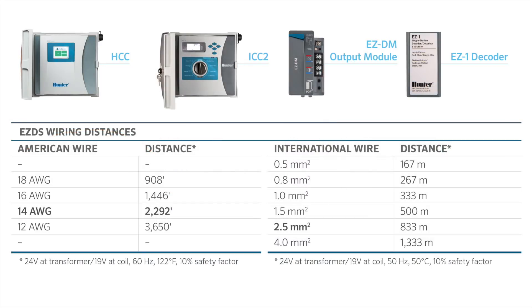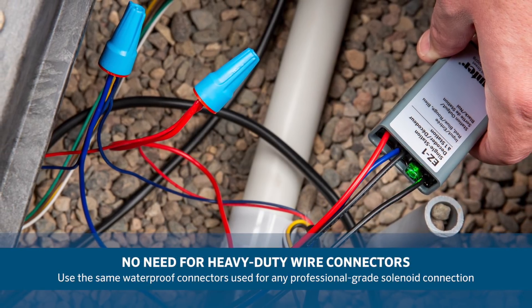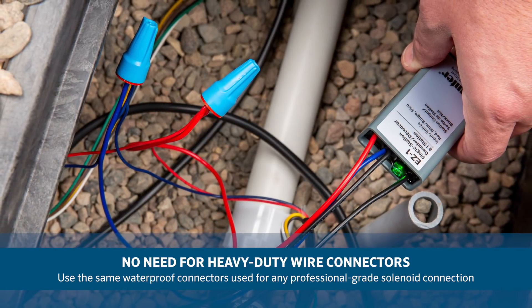The distance at which EZ decoders will function is determined by the wire size. While we recommend 14-gauge wire or 2-millimeter squared wire in new, professional installations for its tensile strength, it is quite possible to obtain useful results with smaller wires. EZ-DS also doesn't require heavy-duty wire connectors — users can install the decoders with the same waterproof connectors used for any professional-grade solenoid connection.